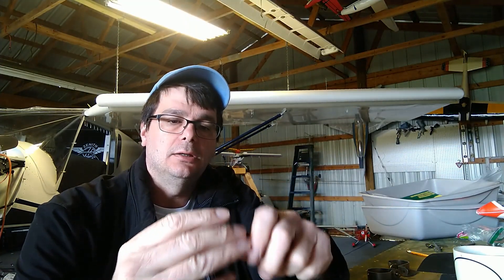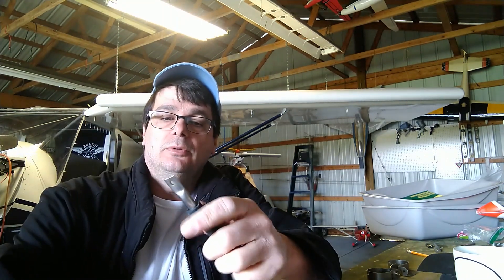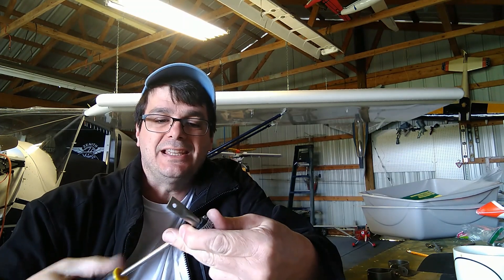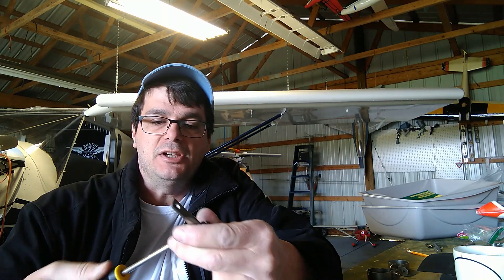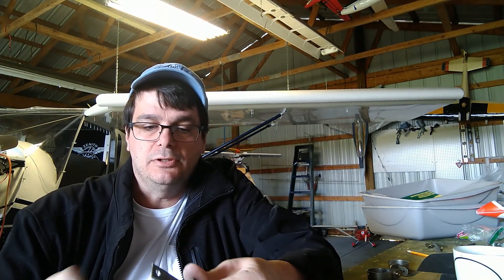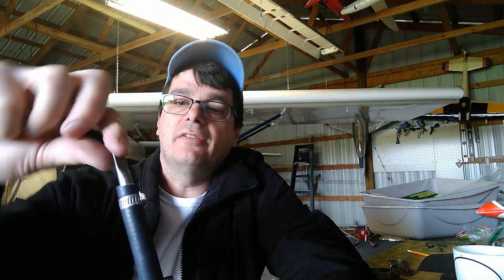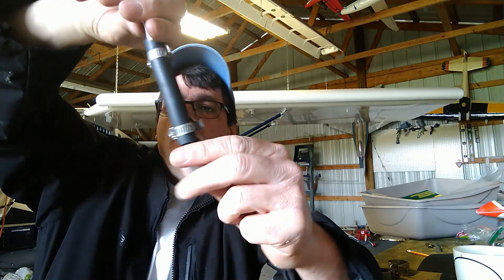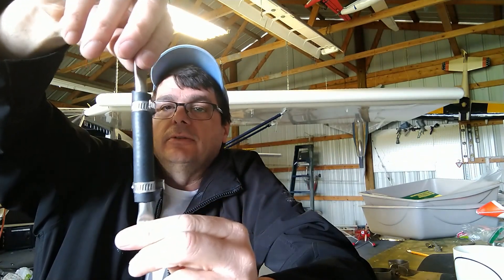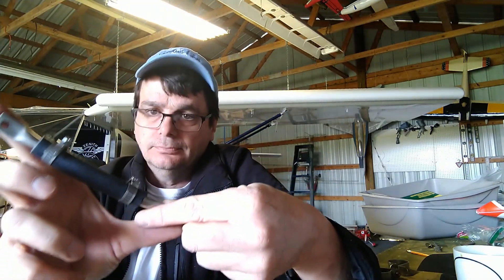With the hose cut to length, I put my clamp on, insert the hanger, and tighten up the clamp. Once the clamp is tightened I officially have a hanger ready to try on the airplane. The rubber hose takes care of vibration and gives it flexibility for movement — that's what you're trying to accomplish. Through a bit of camera magic I got both sides done. One side mounts to the engine mount, the other side mounts to the tailpipe as a support.